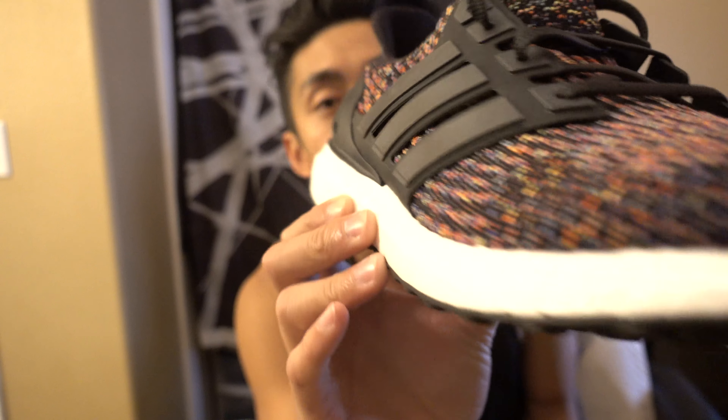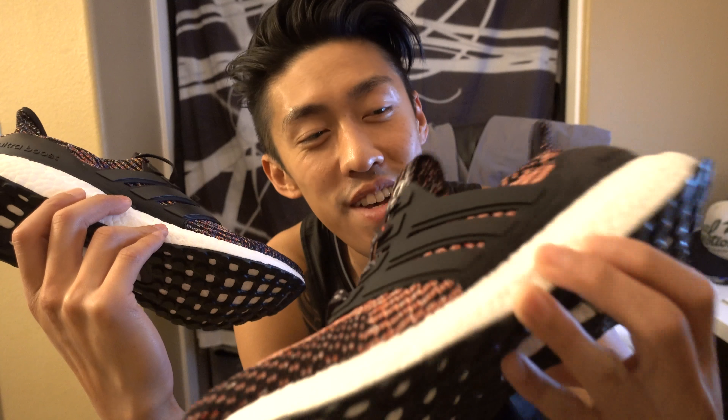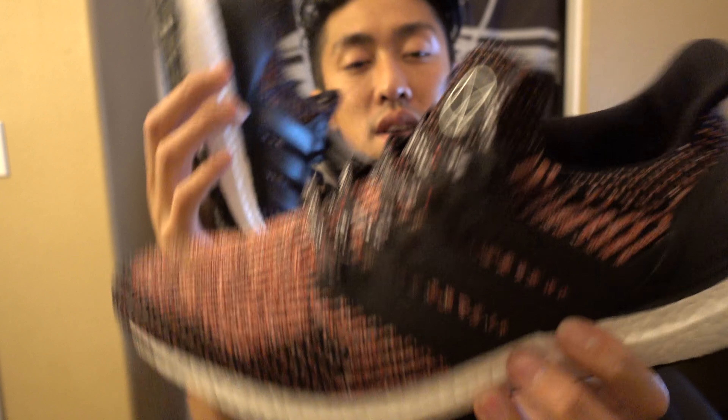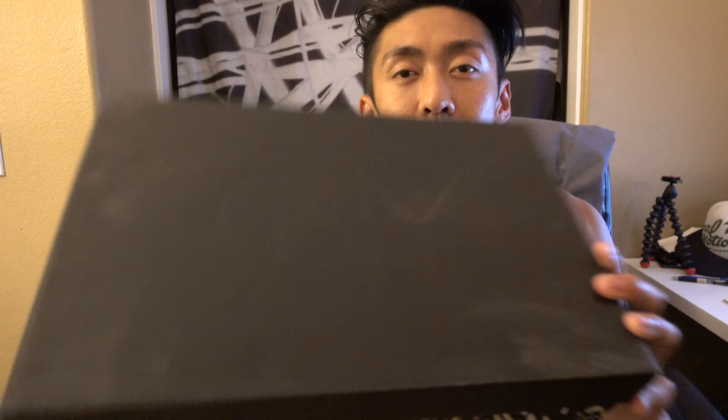They're pretty close. I mean, hype aside, which one would I pick? I don't know — I'm a sucker for the Multicolors, I definitely love that pair. But being that I'm Chinese, I gotta go for the Chinese New Year's. They even customized the insole, and the box too. They went all out for this Chinese New Year pair and it's not even a collab, which is crazy.